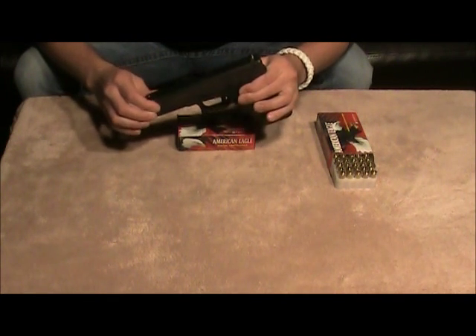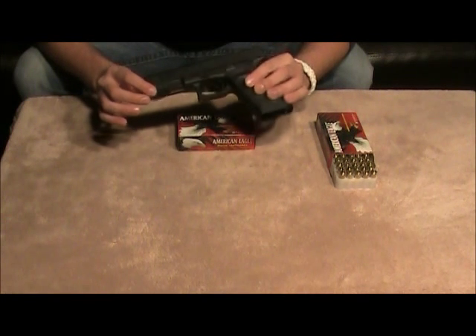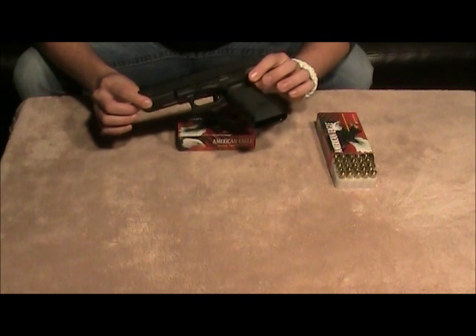This is a .45 ACP. It does have the tactical rail. Normal magazines for gun-friendly states are 13 rounds with one in the chamber.